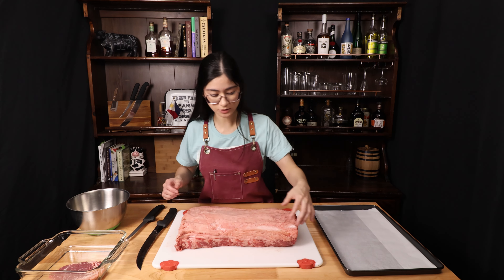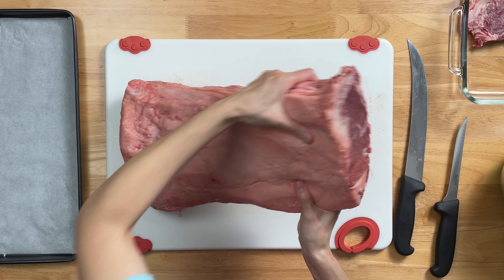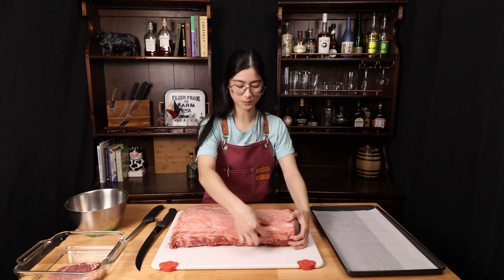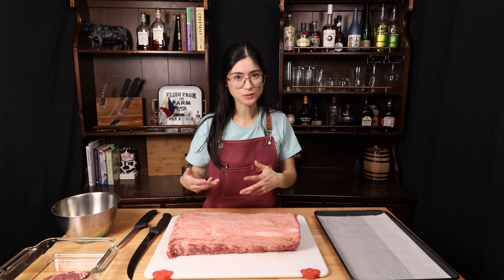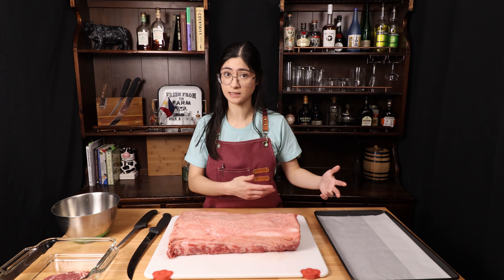When you're cutting a strip loin, there's a piece of grizzle that runs all the way across what I consider to be the front of the piece. You can go ahead and remove a strip right across here to remove the grizzle before you cut. I like to remove it afterwards. It's just good to be aware of so that you know there might be a little extra resistance when you're going to slice your steaks.